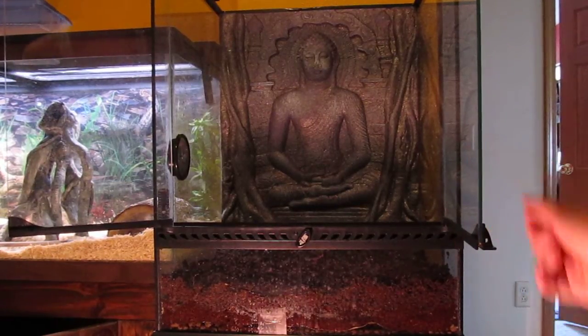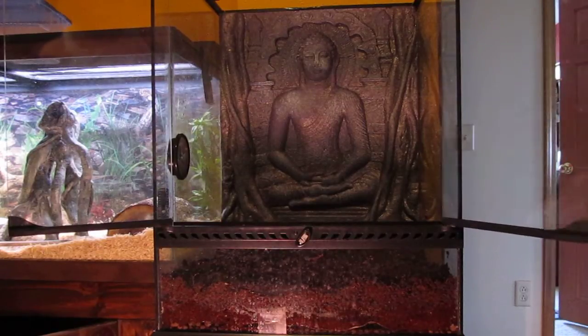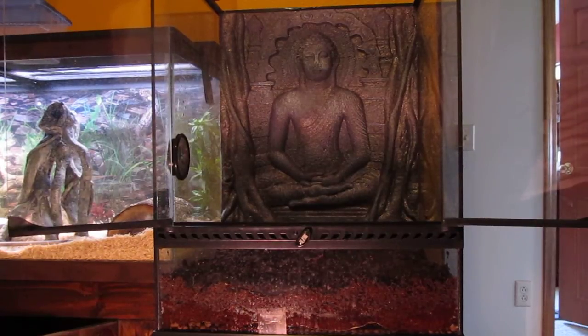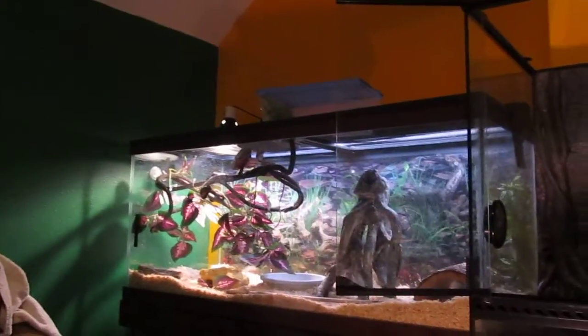Hey YouTube, this is Drew Russell and I'm going to show you what I'm going to do to set up my 18 by 18 by 24 Exo Terra tank. What's going to be in here is my tree frog, and when my crested gecko is a little bit bigger I'm going to put him back in here. Right now he's up in that box up there.